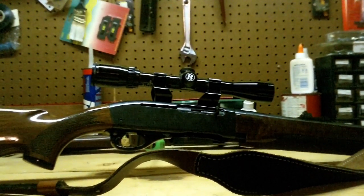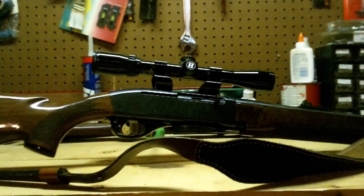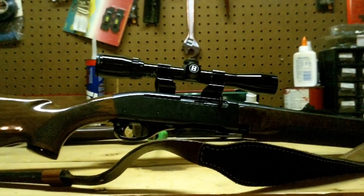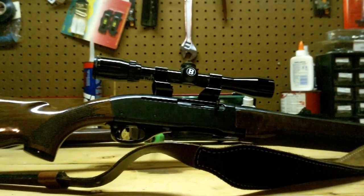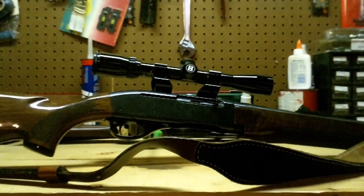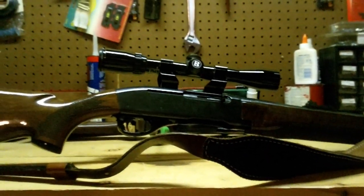Alright, this is the Remington Model 7400 semi-automatic rifle. I know they have .270 and .30-06 for sure. Actually, I'm fairly positive about the .270, but they have a few different calibers. Semi-auto.